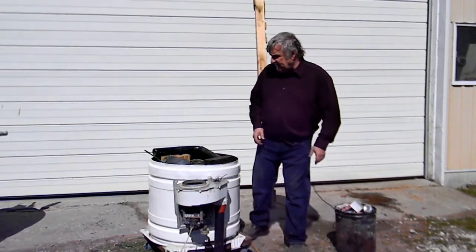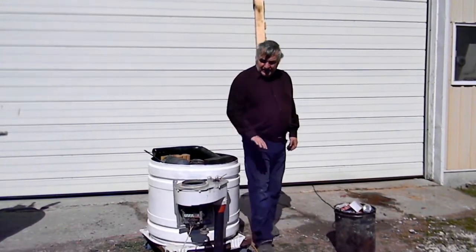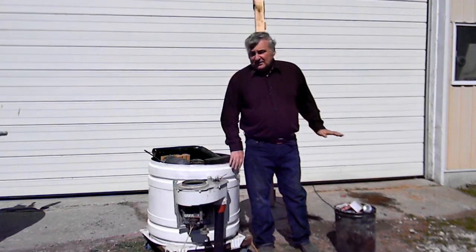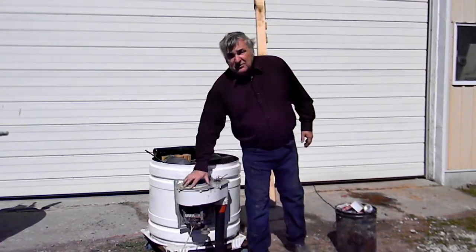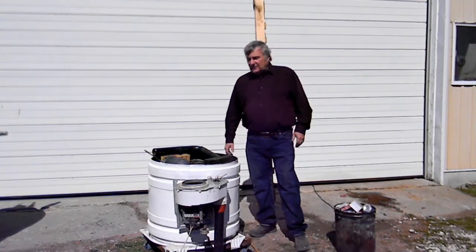This particular design is very simple. As you can see, I used a dryer drum — simple, somebody threw it away. There's the dryer blower. I put it in and that's our source of air for the unit.